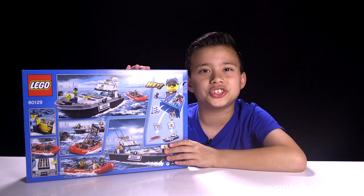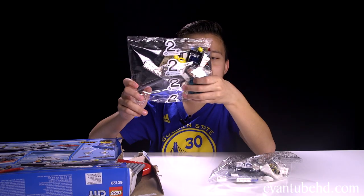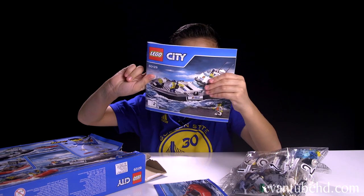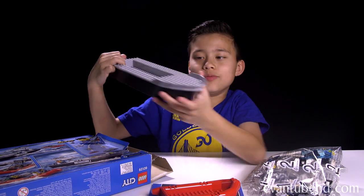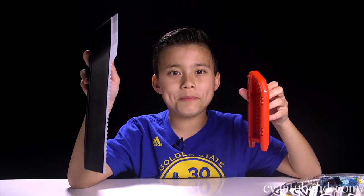Okay, so let's open this up and show you guys what's inside. We have bag number three, bag number two, bag number one. We have instruction booklet one, instruction booklet two. We have the main piece of the boat and we also have the big boat. And we have some stickers. Most of these boats are just one piece so it shouldn't take too long. Let's get building.